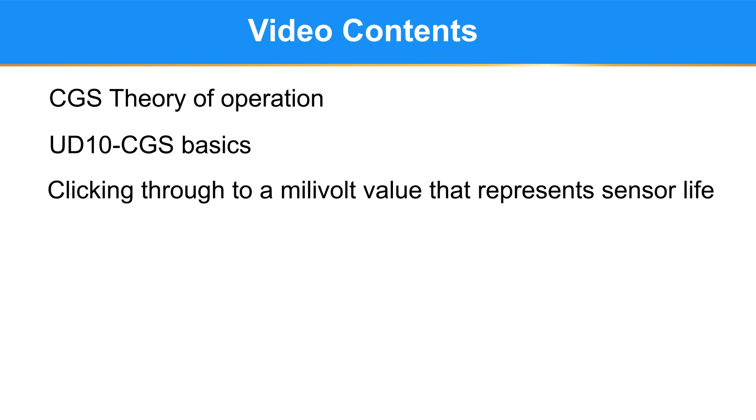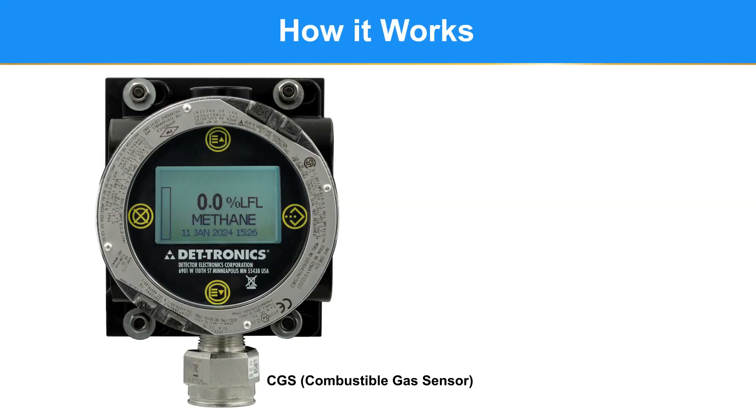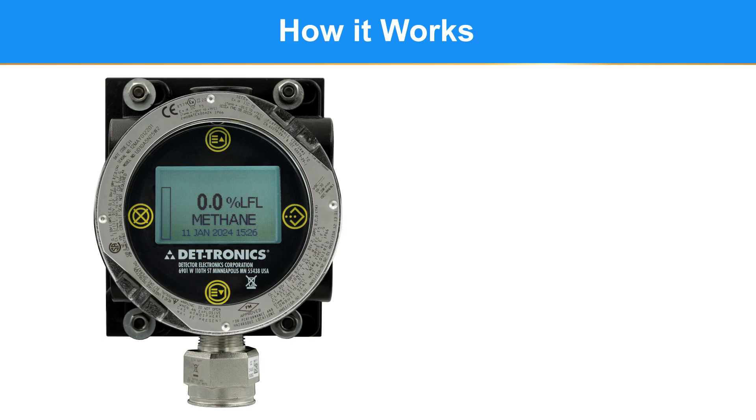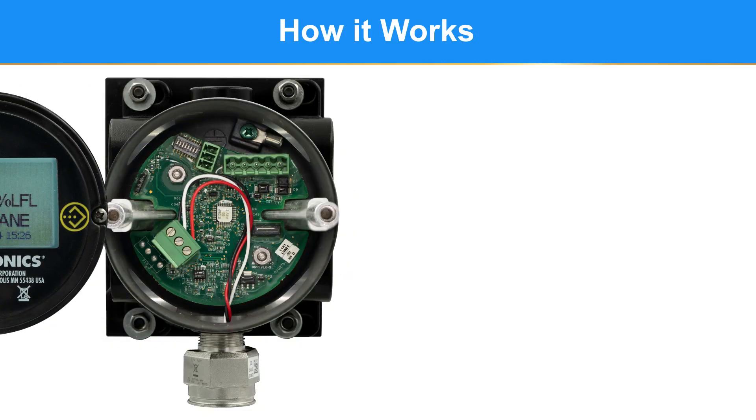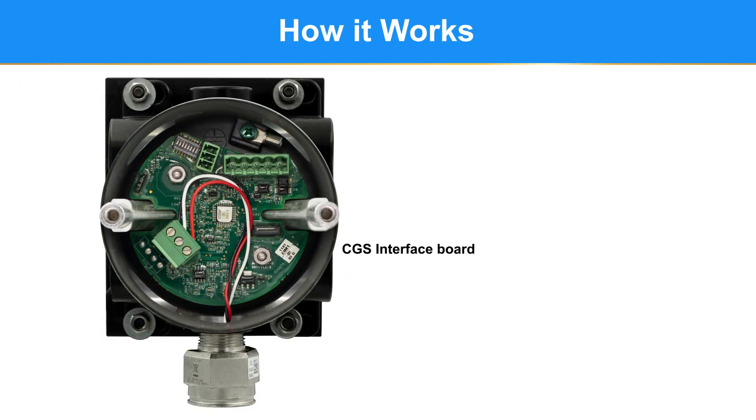Here is a CGS sensor connected to a UD-10 universal display. As mentioned in the introduction, the CGS sensor requires external electronics to convert the sensor's millivolt output into a usable output. The UD-10 uses a CGS interface board to do this. To get to it, you must remove the cover, then the display electronics — and here it is.